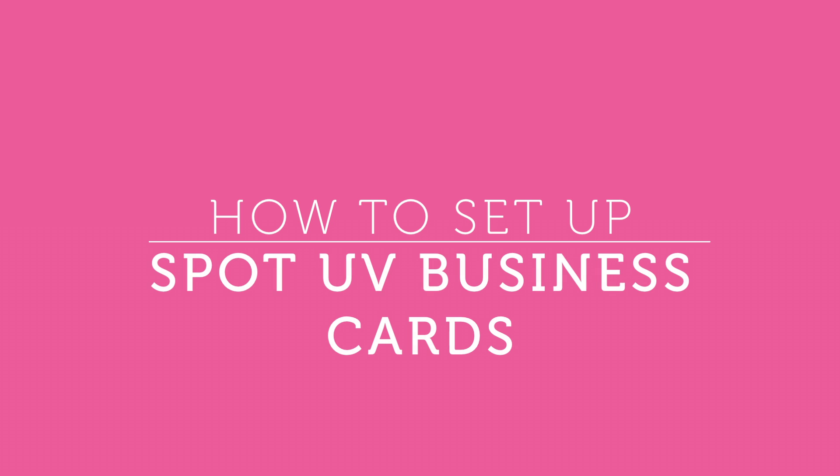Setting up your Spot UV business cards can be intimidating, so let's break it down into steps. First of all, you'll need to use Adobe InDesign or Illustrator to create your artwork. Make sure any fonts you've used are embedded in the file before you send them to us, and make sure all of your images are set to 300 dpi.